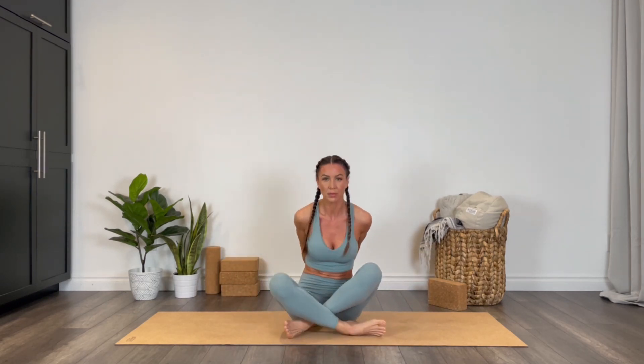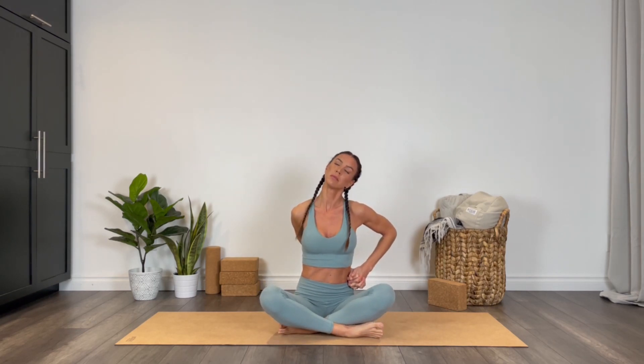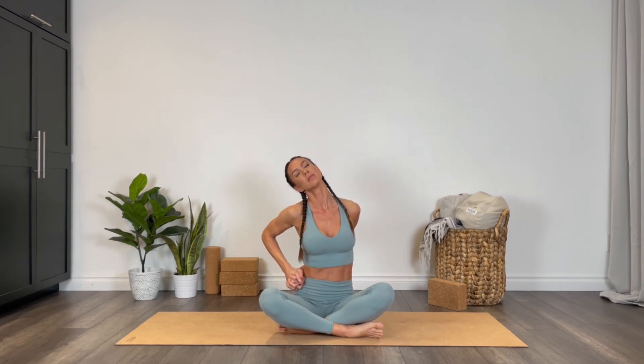Keeping the hands interlaced, take a little side stretch here. Interlaced hands come to the left hip and drop your left ear to your left shoulder, opening up that right shoulder and right neck. Switch sides — interlaced hands come to the right hip, dropping the ear to the shoulder, opening up through that left side body.